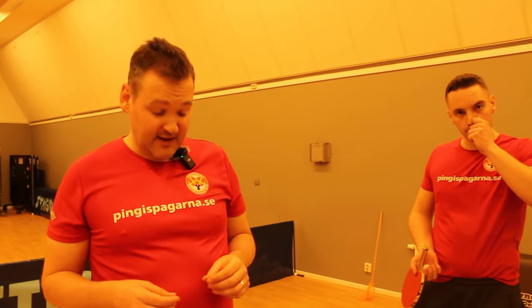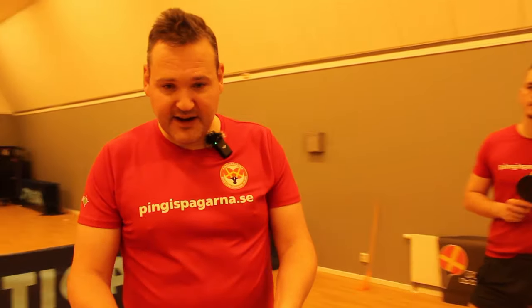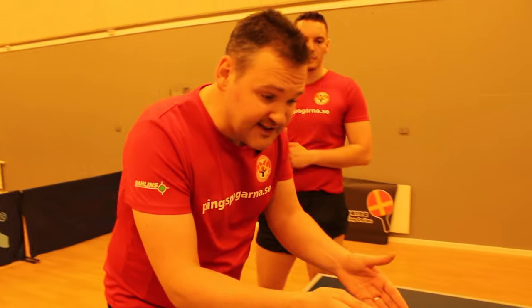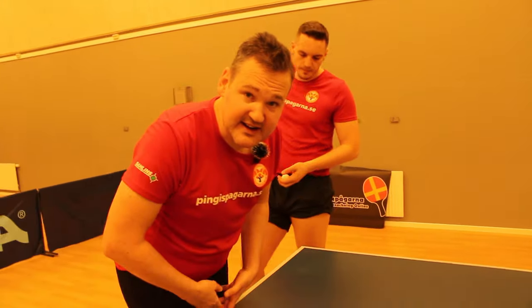The next exercise: Lua will serve short, and then Martinez will receive to Lua's forehand and open up to the pocket. Then it's free. If Lua sees that Martinez is going in a little bit too early, he will serve long directly to the pocket.